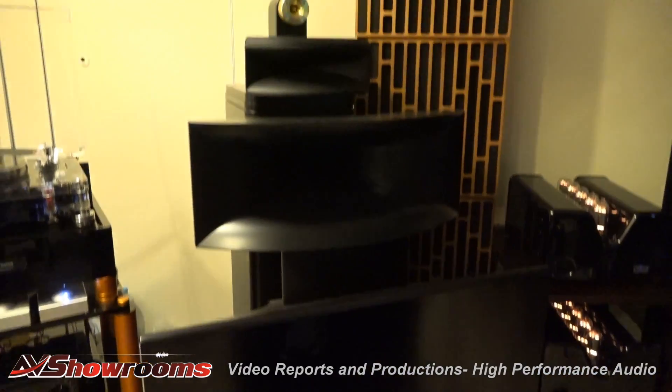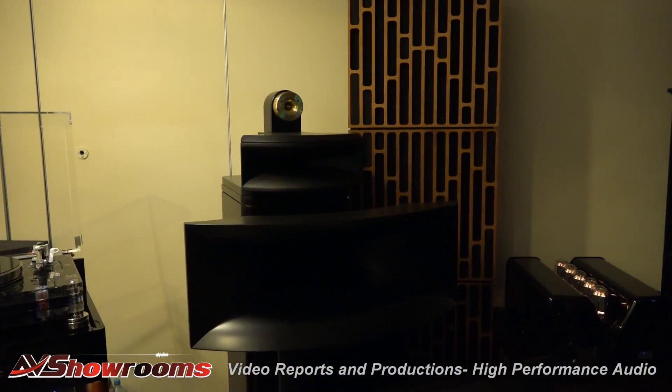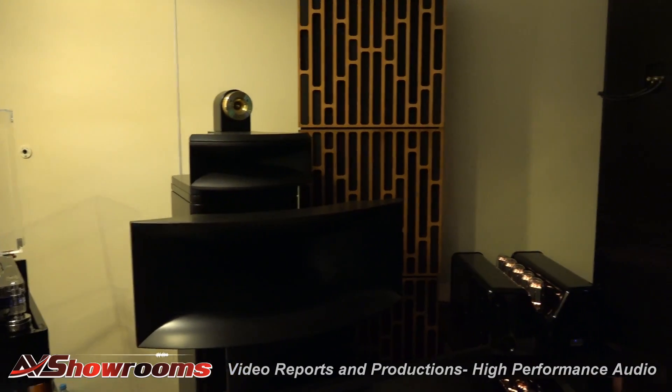Four ways: mid-bass, mid-range, tweeter, and super tweeter. Each has its own amplifier. Wow. Incredible setup.